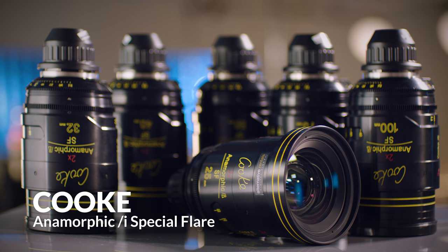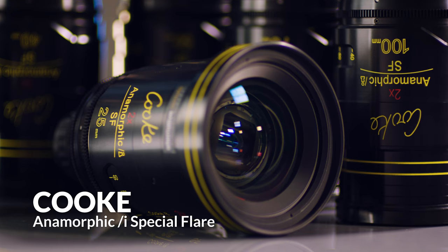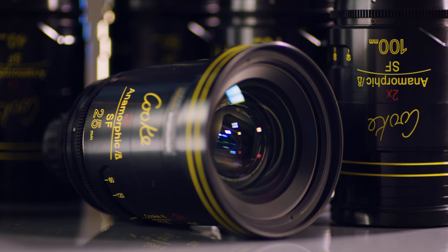We were lucky enough to get the Cooke Special Flair Anamorphics. A lot of people were asking for a lens that had a little more flare, a little more of that vintage look, and Cooke responded. The new lenses with the new coatings, they flare really beautifully in that classic anamorphic style.